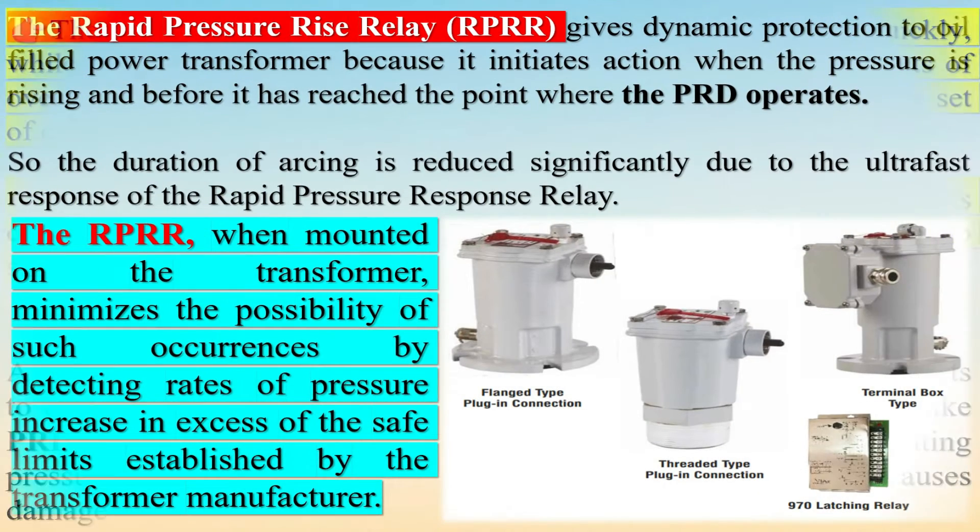The RPRR switches a set of contacts to indicate that it has detected a fault. It is designed not to respond to normal pressure variations caused by temperature variation, mechanical shock and vibration, or pump surges.